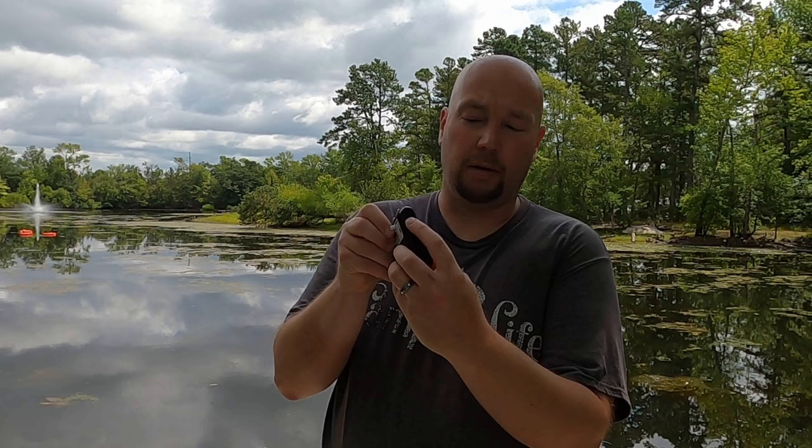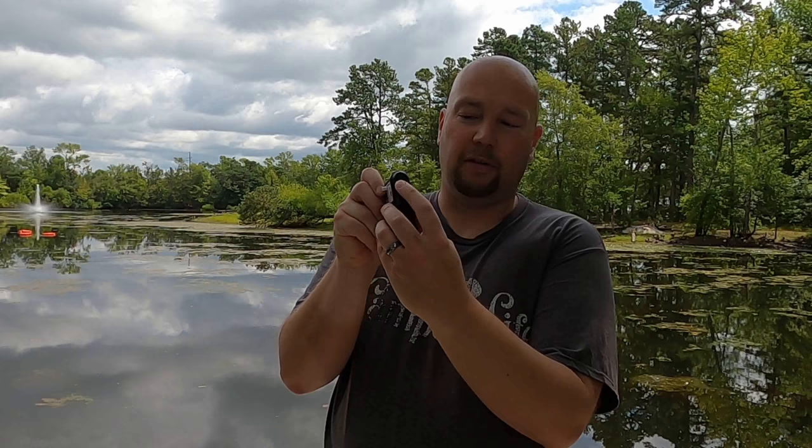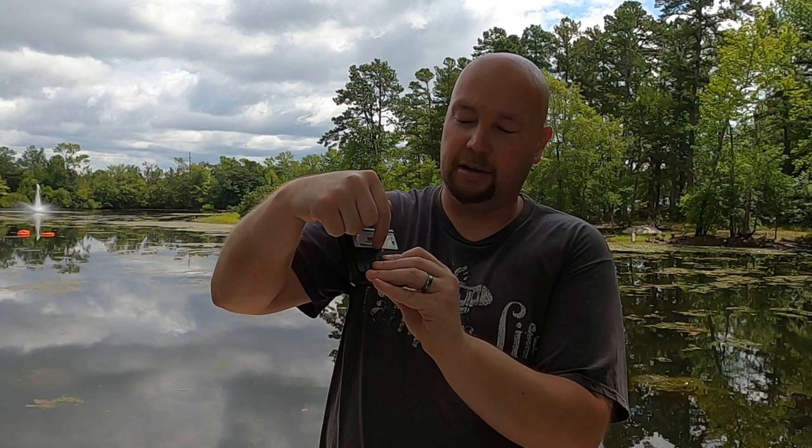The next thing you do is turn this on using the switch on the side. It is kind of backwards — the on position is down and off is up. You'll see this red light kick on. Then you're going to start moving your antenna around until you see these green lights start to fill up as far as they can.